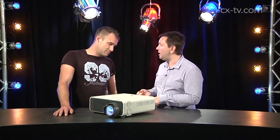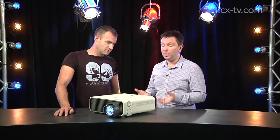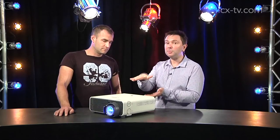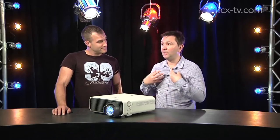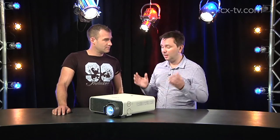HDMI, VGA, and just lots of tools for putting it in and making it work with pretty much anything, including stacking multiple projectors on or next to each other. There's built-in edge blending. And again, throwing up 4,000 lumens at 1920 by 1200.